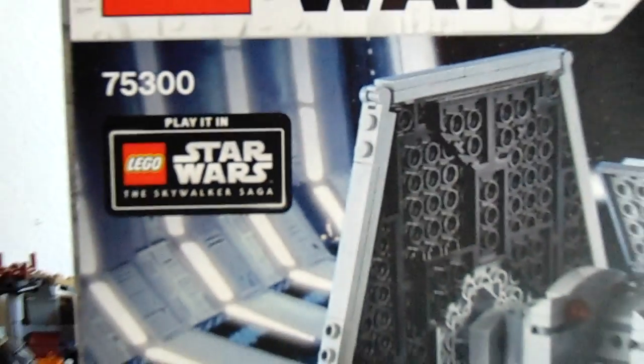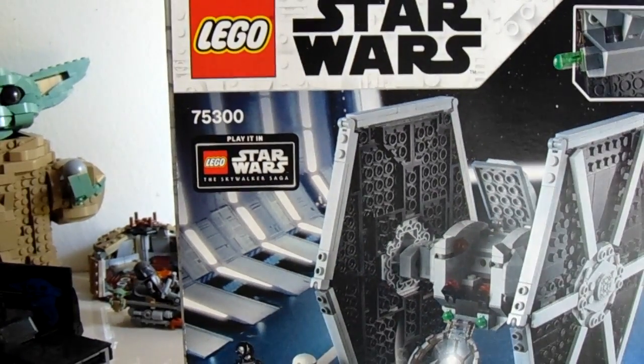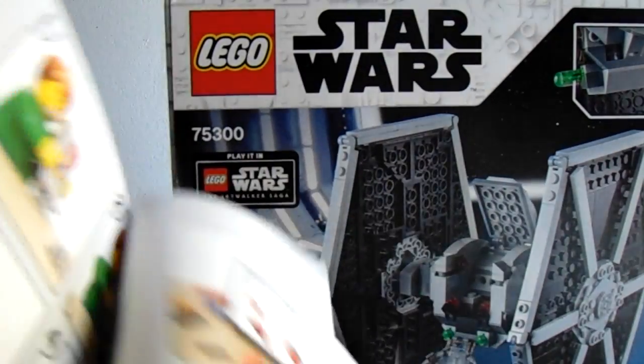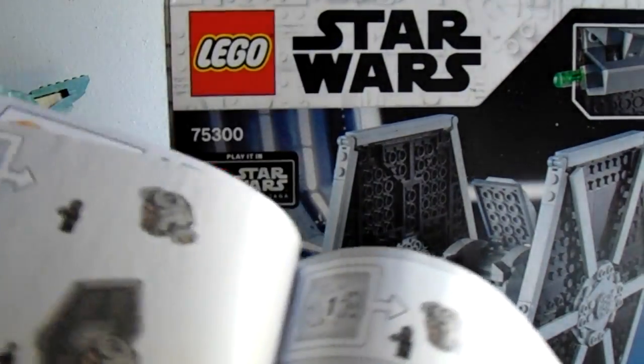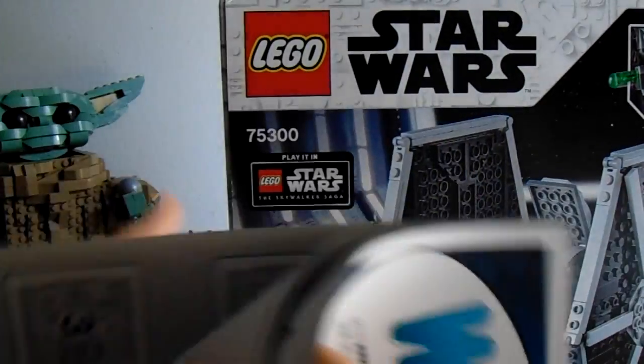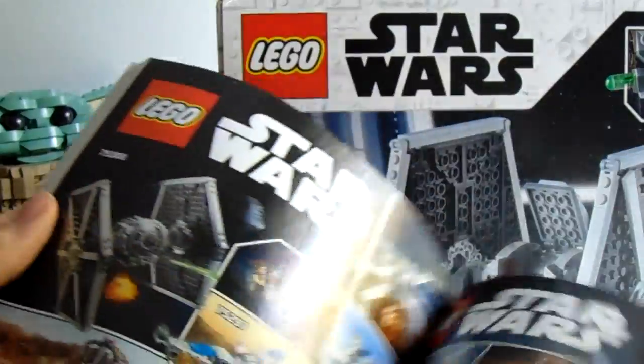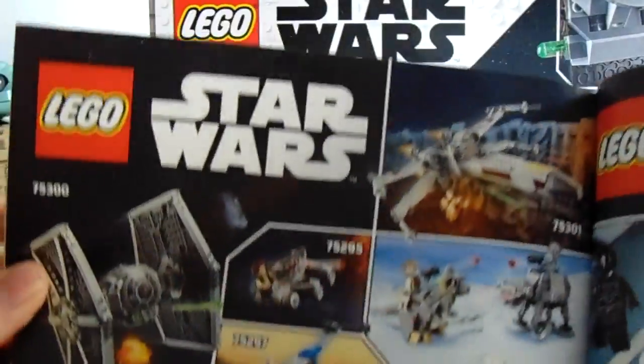The instructions are pretty basic. You can have your instructions, LEGO stuff, and then you get right into the build with the three bags. The back has the Skywalker Saga insert, and then all the other sets that came in the wave.